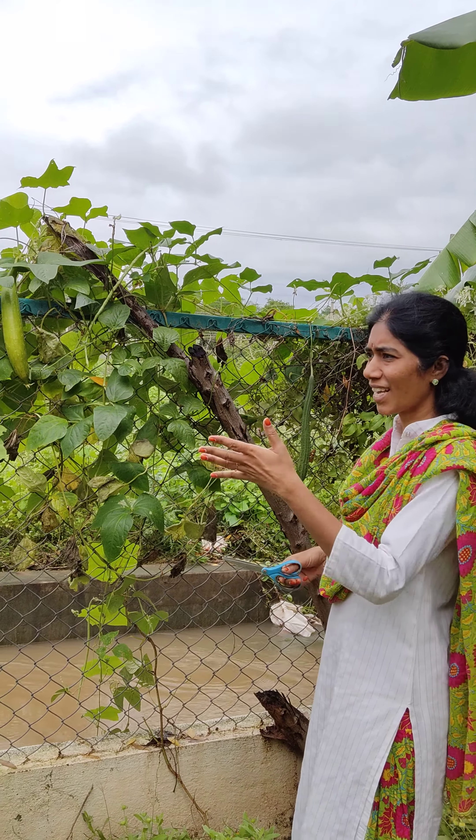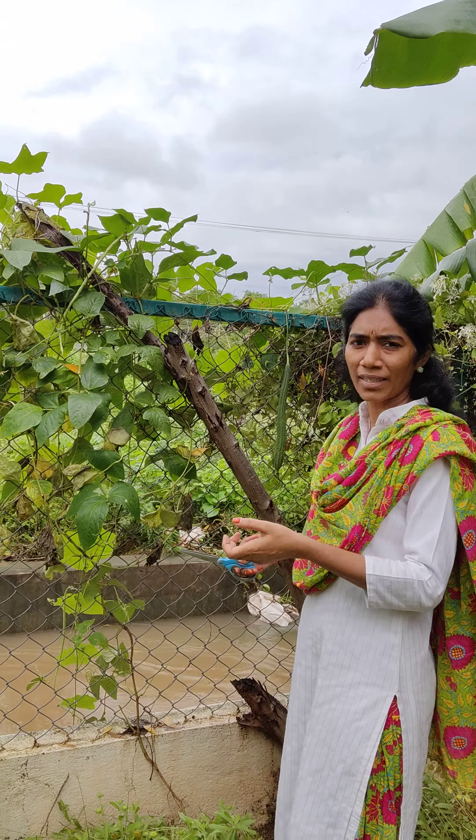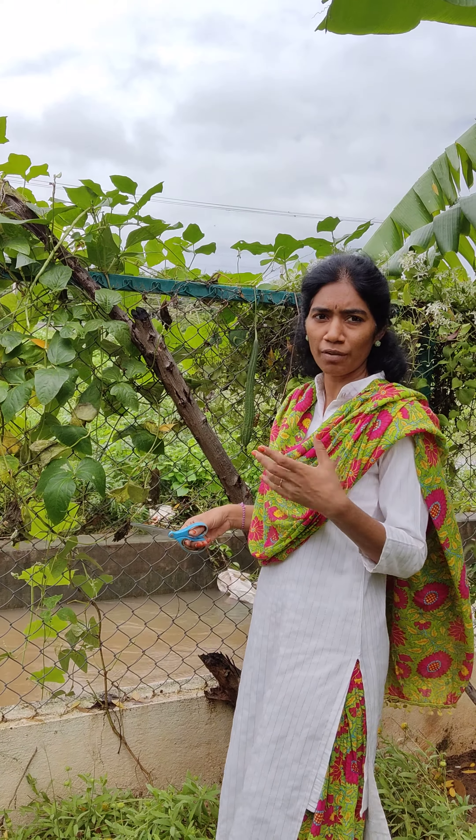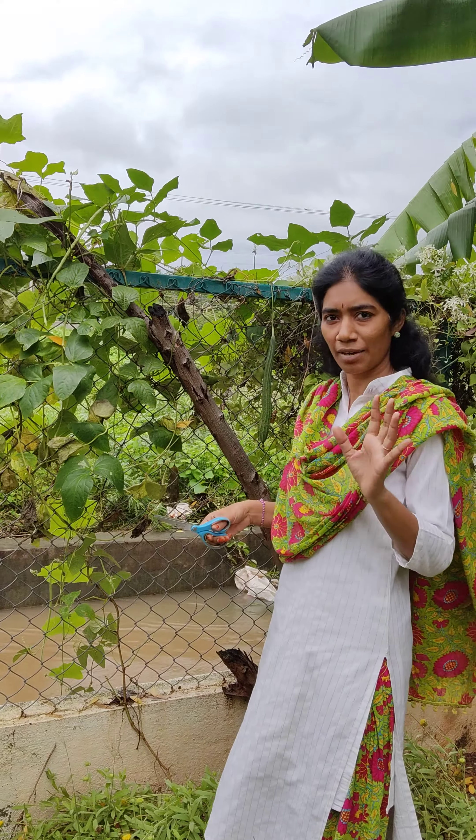Hi everyone, so this is our garden where we have planted some of the vegetables also. We have everything - we have fruits, we have vegetables, we have some greens, flowers and everything.